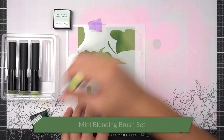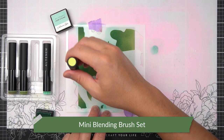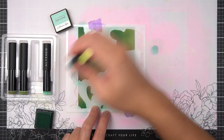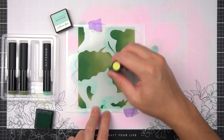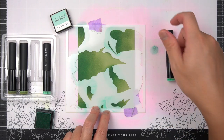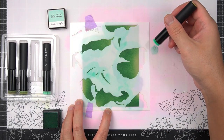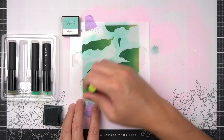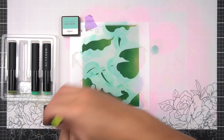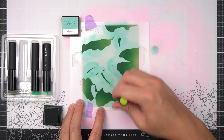Starting with Mountain Mist and a Mini Ink Blending Brush, I'm creating little gradients on each of the Hosta leaves. On the same number one stencil, I've moved on to Volcano Lake to deepen some of the areas I just ink blended. On the number two stencil, I've started with a base of Volcano Lake, and then I'll deepen certain areas with the next darkest ink in the Family of Inks — Lagoon.